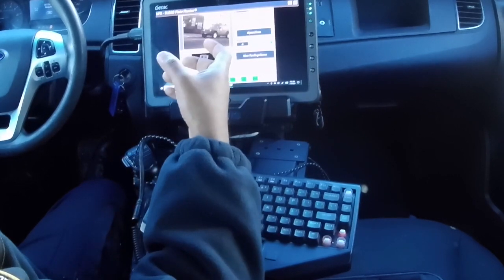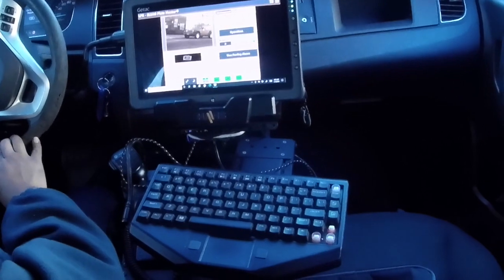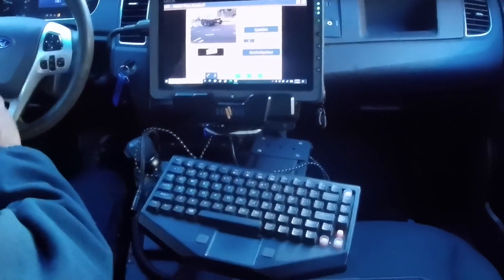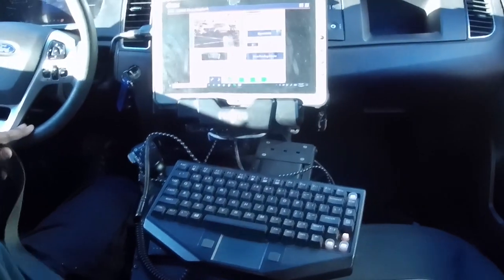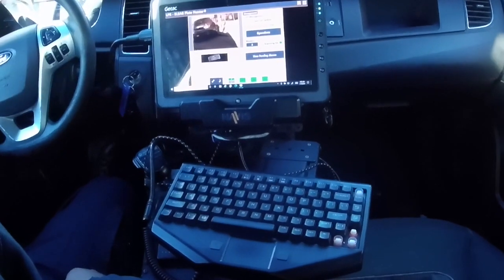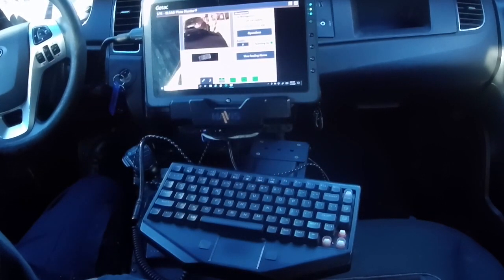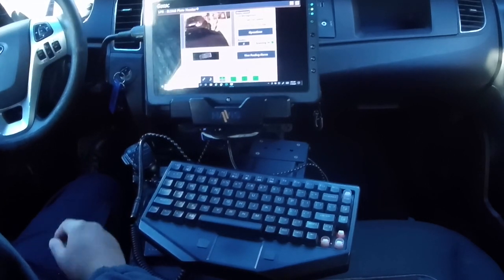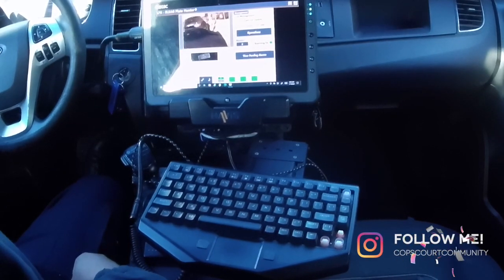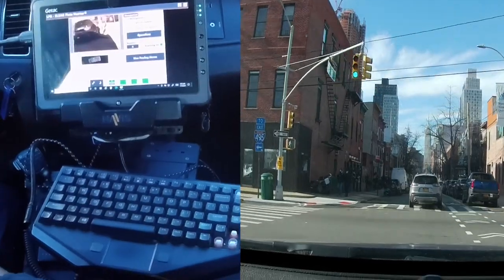It reads the holograms on the plate so it knows exactly what state the plate is from. This thing is very instantaneous. We'll just go down a side street here and start reading plates on cars that are parked. If we get a hit, we'll get a hit — but I just want you guys to see how quickly these things read.